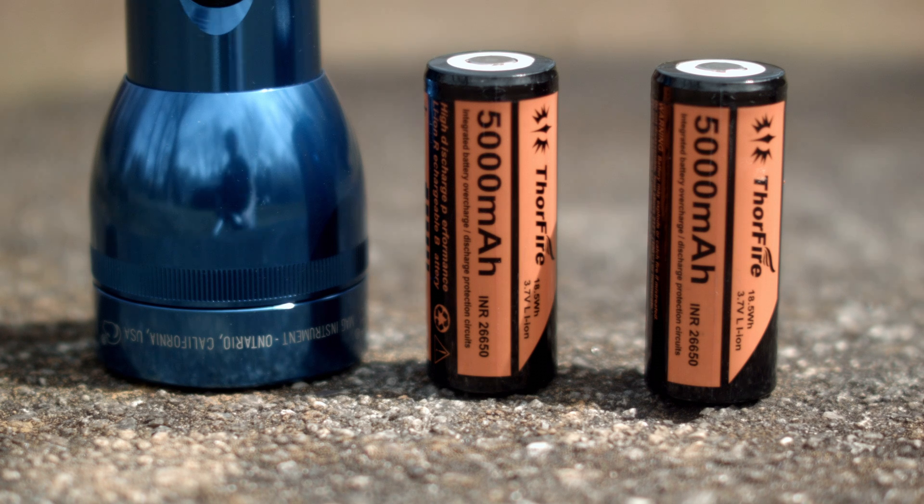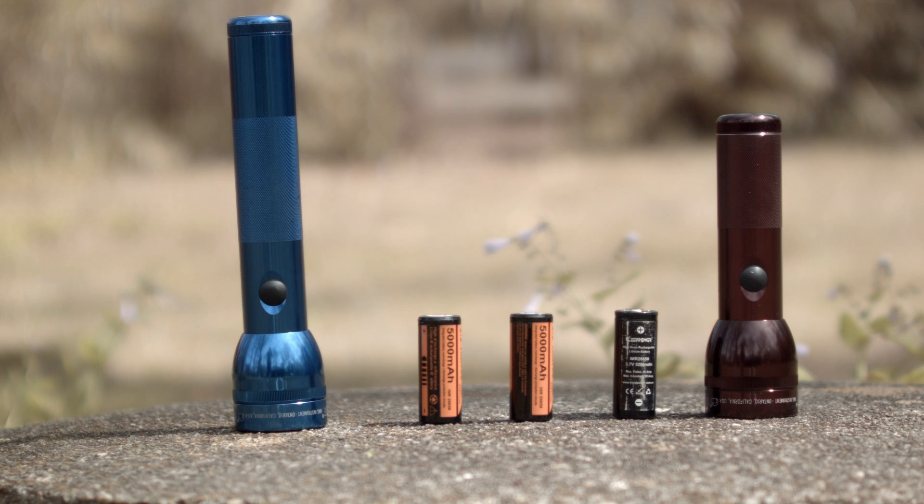The reviews are done. I'm just waiting on Matt from Adventure Sport Flashlights to give me the go-ahead when he's updated his web store.